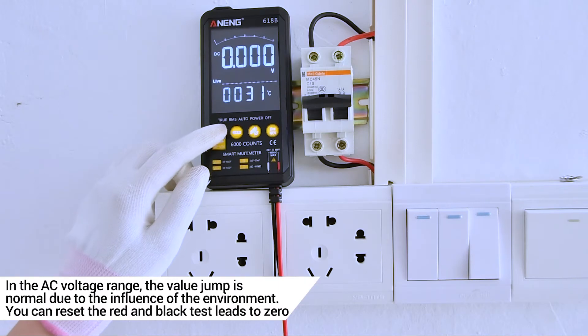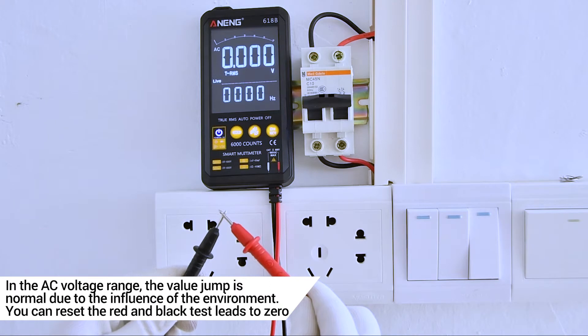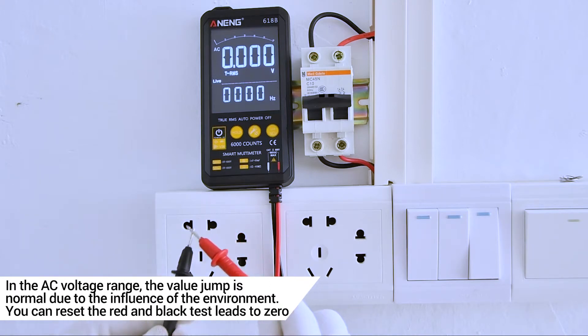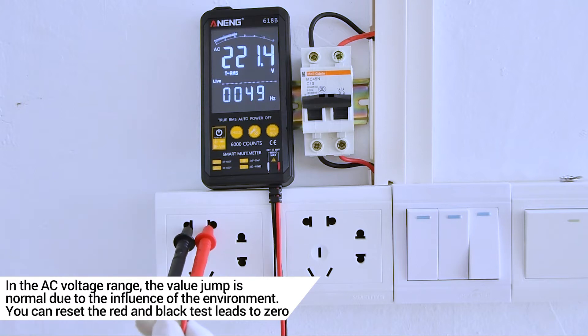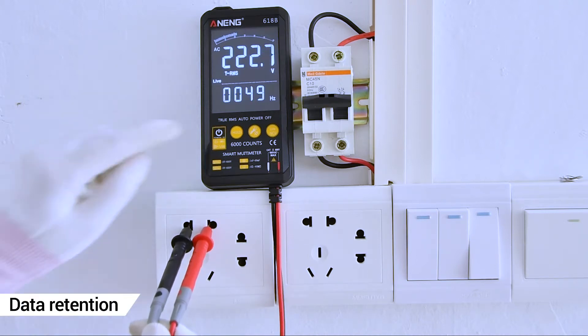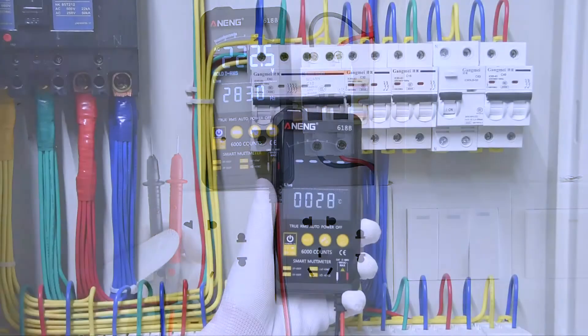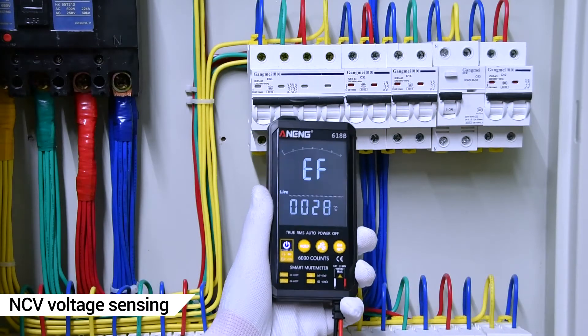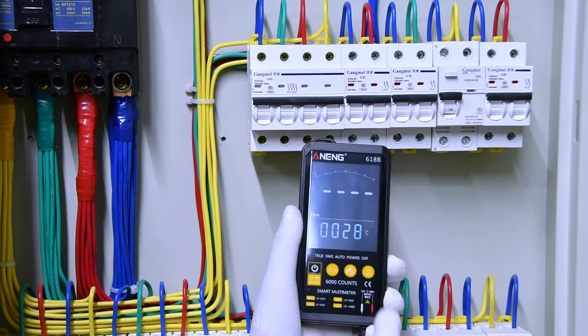In the A.C. voltage range, the value jump is normal due to the influence of the environment. You can read that the red and black leads connect to the road. D.C. V — long contact induction voltage, safe to use.